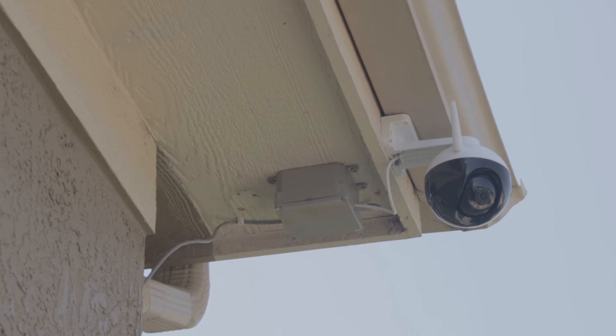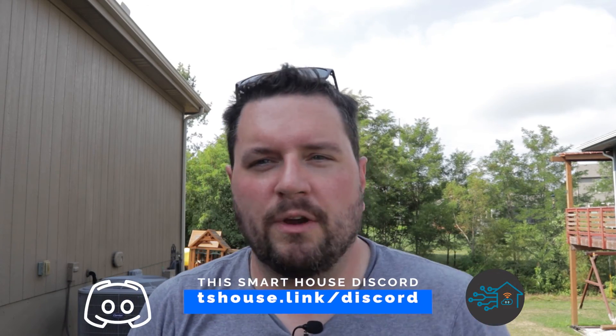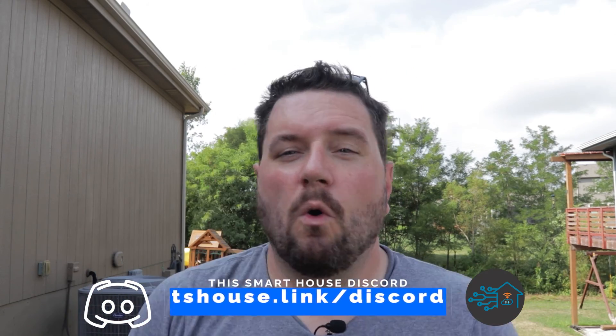The camera is now connected and securely mounted, all cables are tightened up, and the install looks pretty good. The only thing left is to bury the last little bit of cable sticking out of the side of the house, but I'll do that one later. I hope you enjoyed this video and found it helpful. If you have any specific questions on power over ethernet, cameras, cabling, or any of those sort of things, please let me know in the comments below, or feel free to join us on our Discord server. Have a great rest of your week.